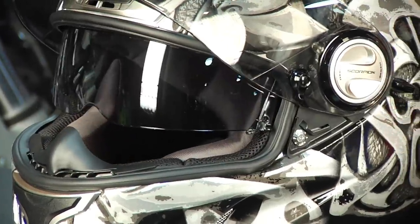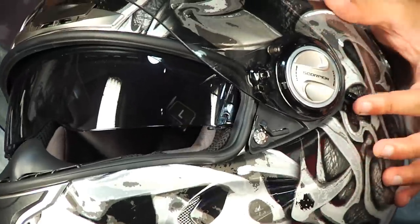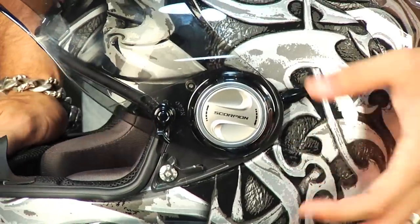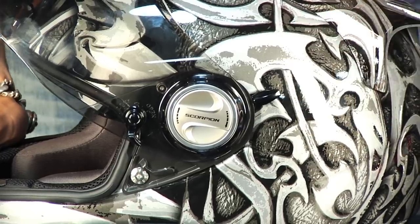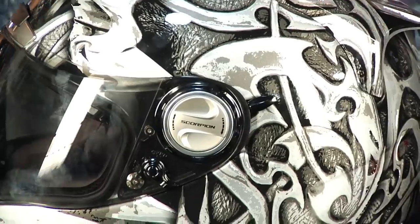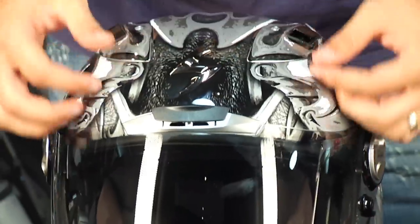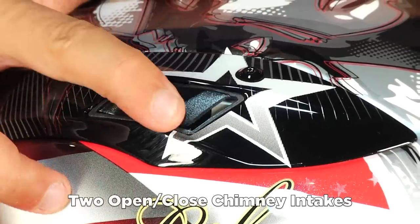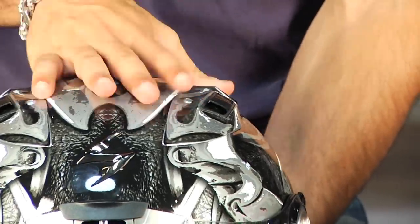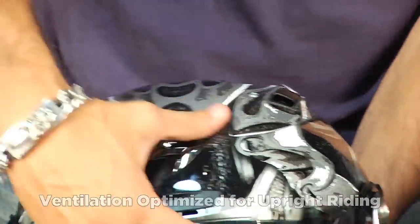The Speed View system is that built-in top-gun-style drop-down sun visor, operated with a little thumb lever on the back. It's very easy to use with gloves — something other manufacturers haven't perfected. Moving up to ventilation, you have two chimney vents that sit on top of the head, placed further back, which plays well to the strengths of upright or three-quarter riding versus the tuck.